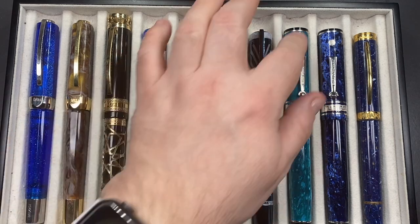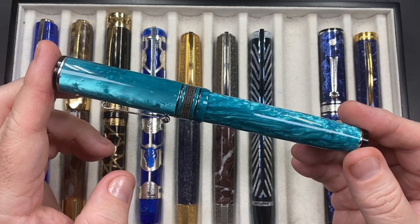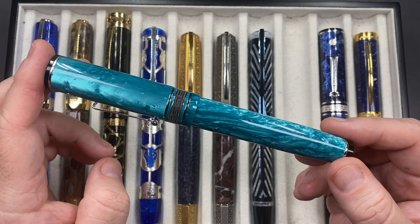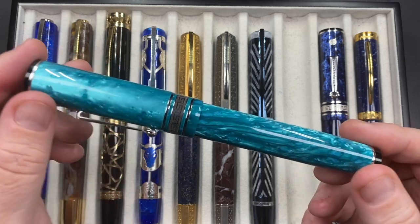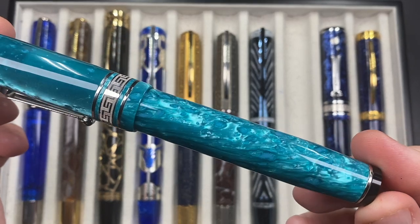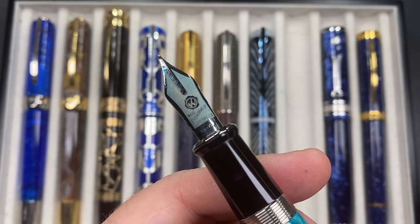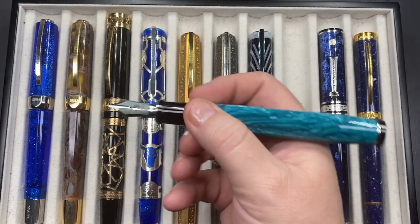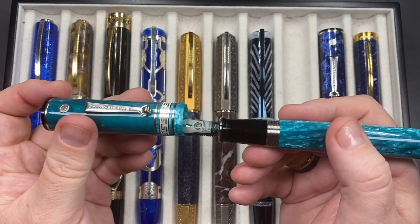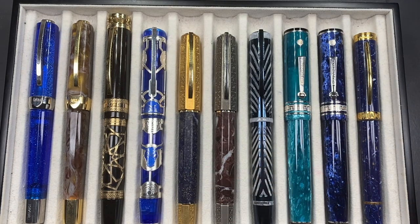The next pen is the Wahl-Eversharp Deco Band Oversized in the Jade. I love this jade material — I've got it inked up with Diamine Aqua Lagoon, which I honestly think is the perfect pairing. You can see the chatoyance in the cap and the body; it looks like a load of water. It has a large number 8 size Wahl-Eversharp medium nib. These are large pens in length, girth, and weight, but that doesn't bother me as I do like my heavy pens.